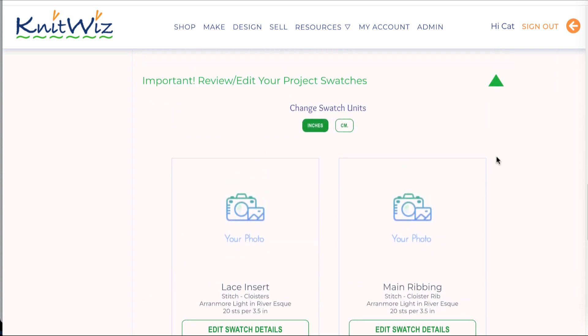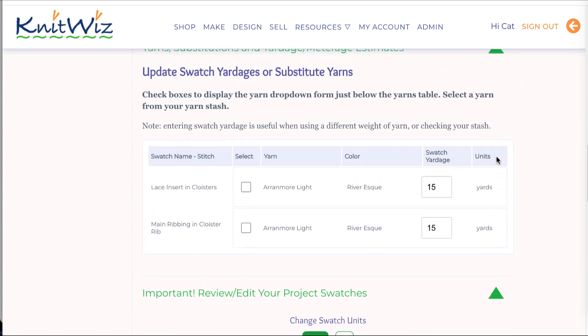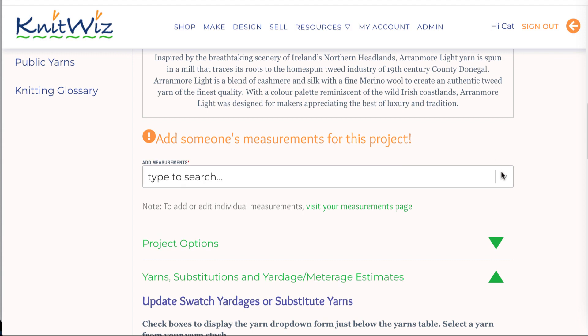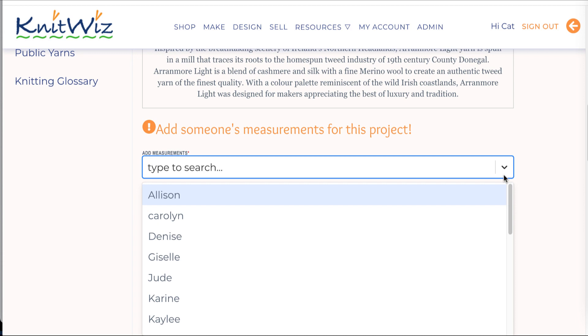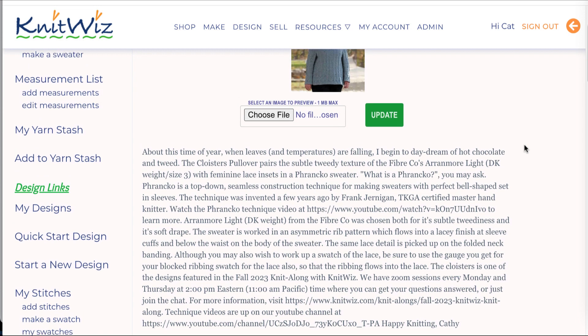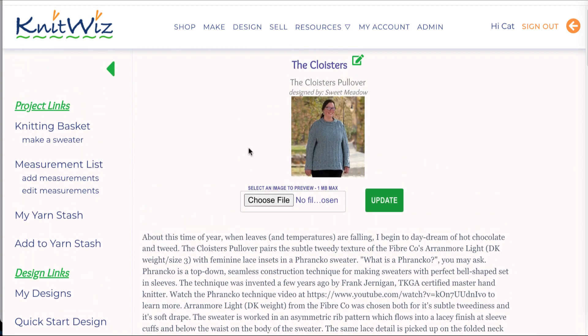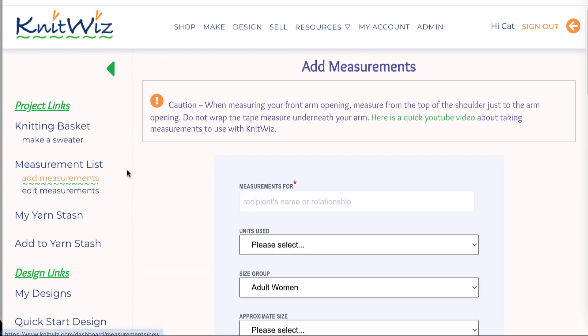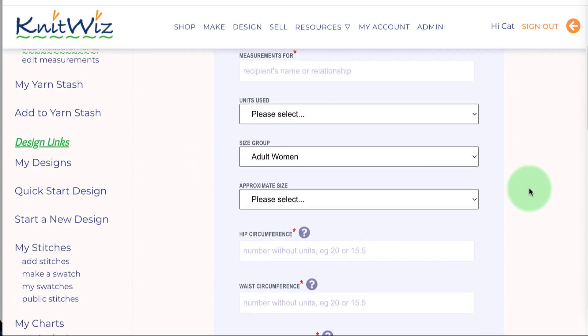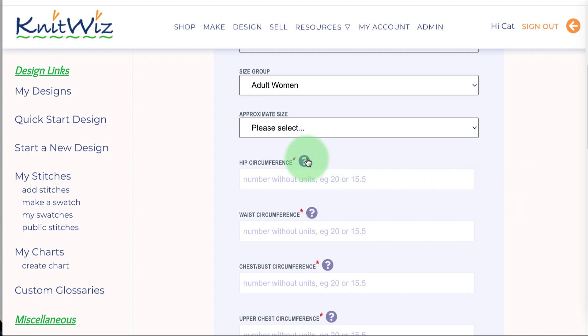Scrolling back up, we can see that we have a drop-down menu and we can add someone's measurements simply by clicking on the drop-down menu. If this is your first Knit Whiz pattern and you don't have anyone's measurements in the database already, then in the left-hand sidebar, you'll want to click on Add Measurements. Learn more on our YouTube channel or click the question mark to see a how-to drawing for taking measurements.